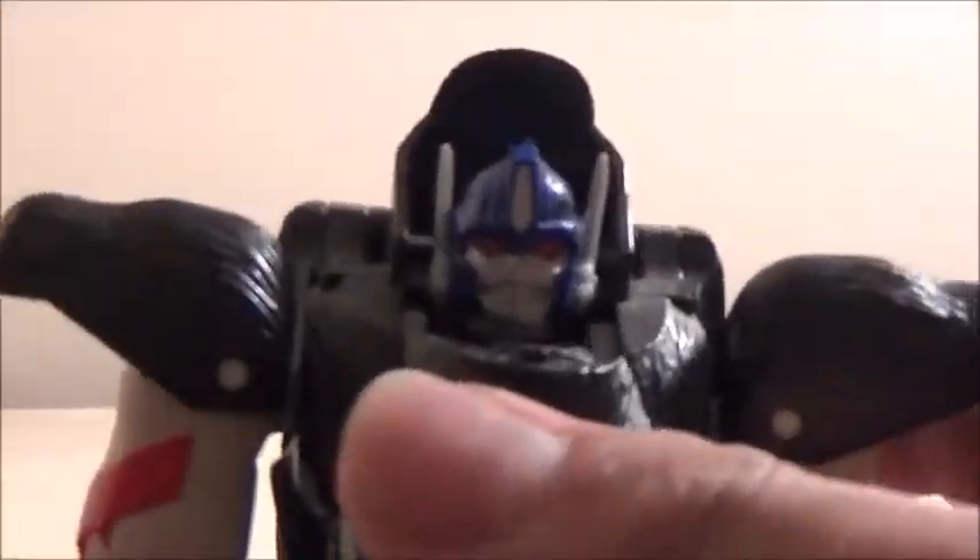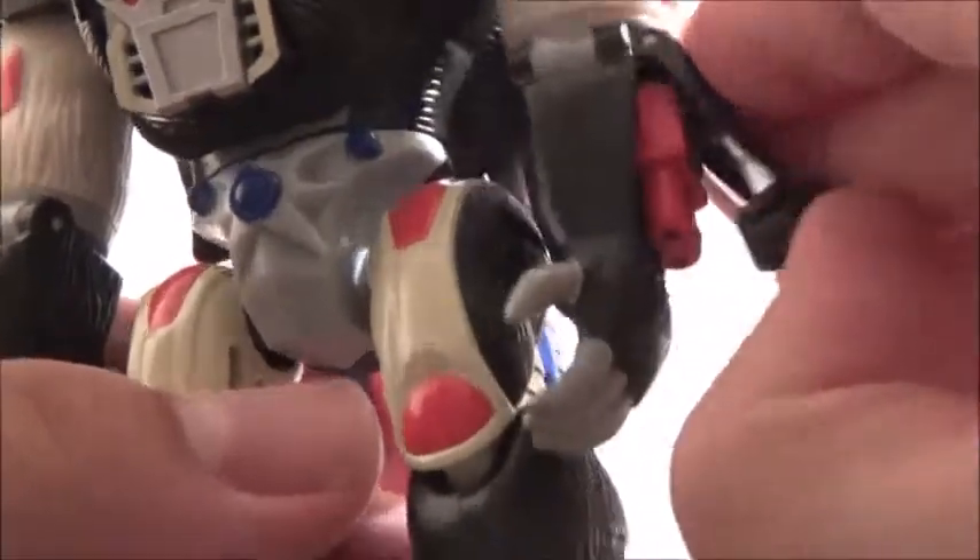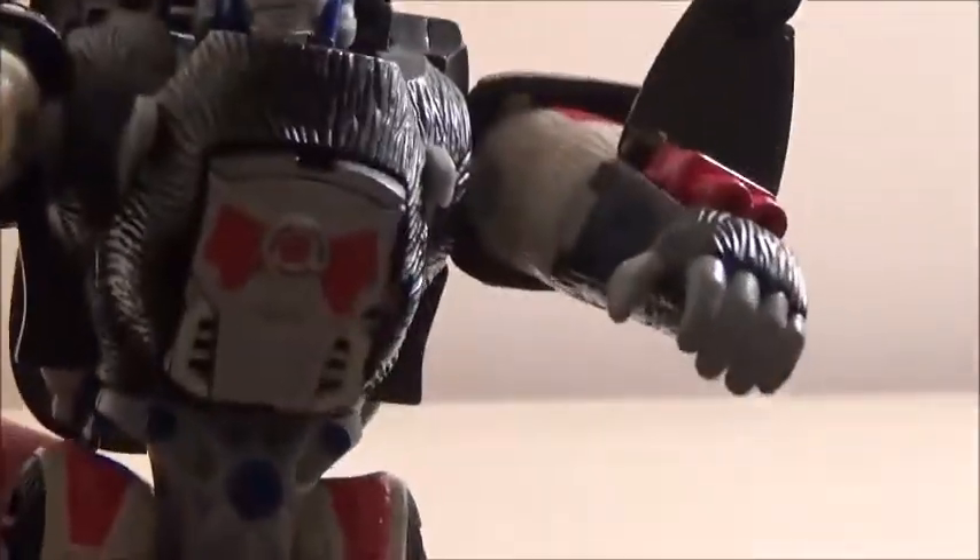What makes this version of Primal a lot better is that the head sculpt is pretty awesome and dead-on to his design featured in Beast Wars. Other features include the fact that he actually has the missile launchers in his arms that he used in the show, which is really awesome that they actually included that.